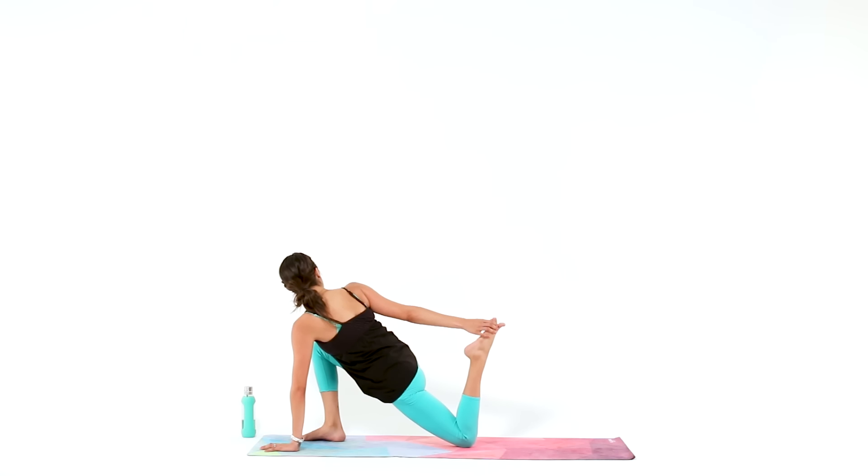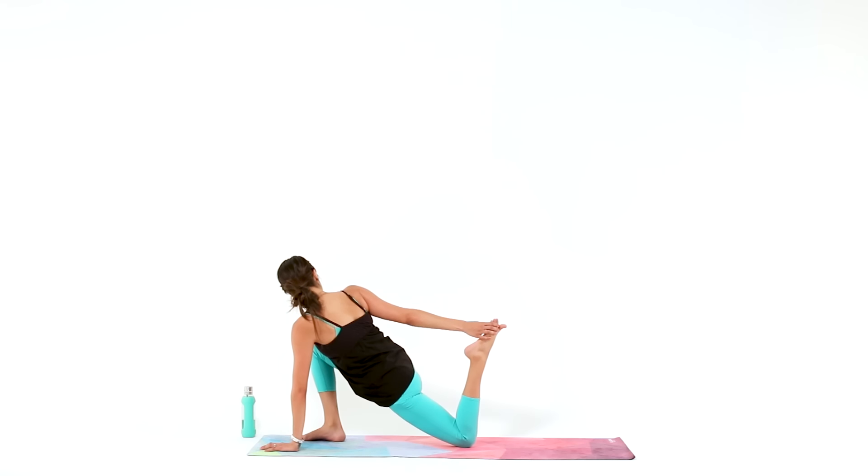Deepen your breath by exhaling everything from your lungs, and take in an even longer inhale. Full deep exhale, and continue to deepen your breath as we cool down.